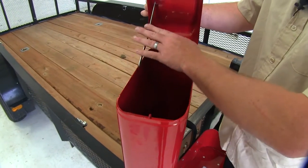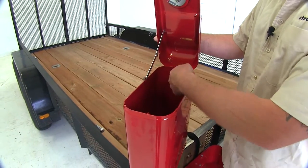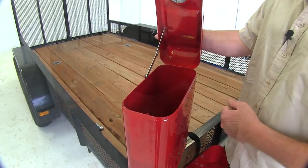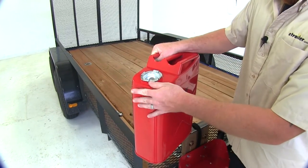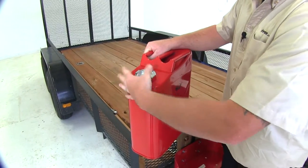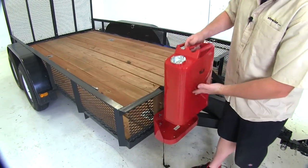You can see it's going to have that nice sturdy hinge and 950 cubic inches of storage space on the inside. Now let's go ahead and close it up and place it back in our Rampage Can Holder — super easy to do.